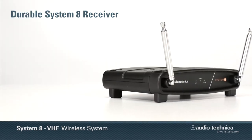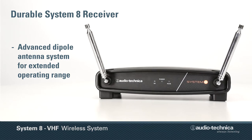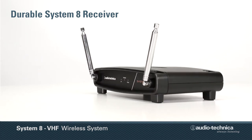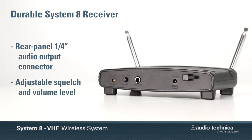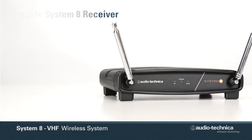The System 8 receiver incorporates an advanced dipole antenna system for extended operating range, along with front panel visual indicators for RF peak, AF peak, and power. A rear panel quarter-inch output jack enables the System 8 receiver to interface with a wide array of audio equipment, while its adjustable squelch and volume level give the user total control over their sound.